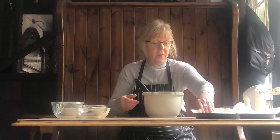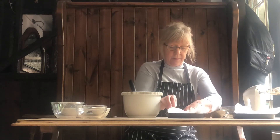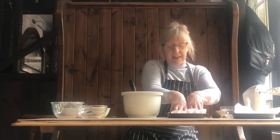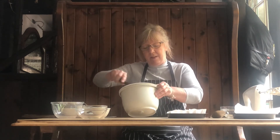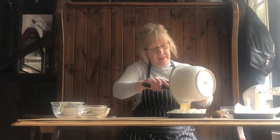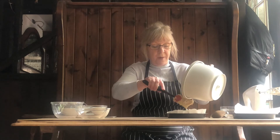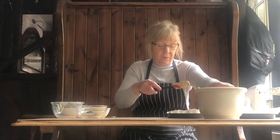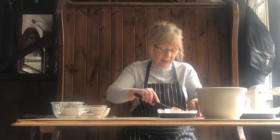We've got two small tins and I've just lined them because it makes it easier to come out — though you don't have to line them, you can butter them if you like. Divide the batter into two halves and pop them into the oven for around 20 to 25 minutes until cooked.